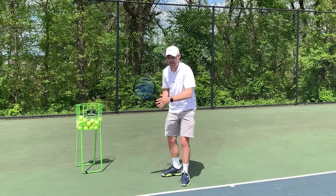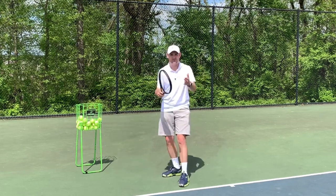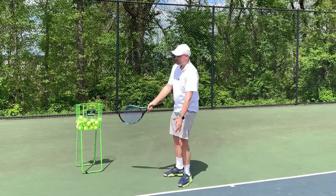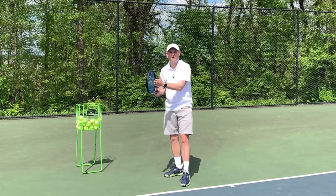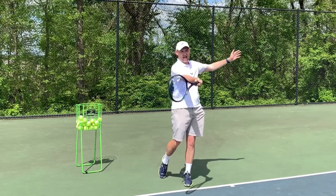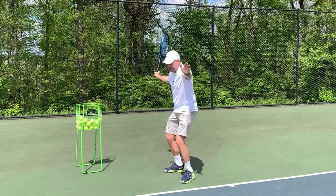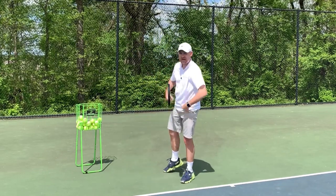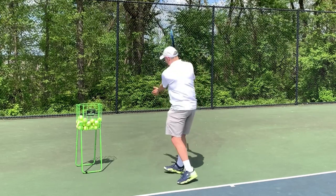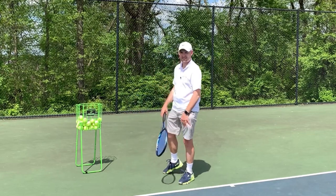On the forehand, when players hug themselves — recreational club players — they are hugging themselves during the time they should be rotating. It's not that players rotate and then hug themselves. Players on the forehand drop their non-hitting hand too early. Now the body doesn't know who to listen to: the hitting arm or the non-hitting arm. It listens to neither — it negates both, zero net force, and the body just stays sideways.